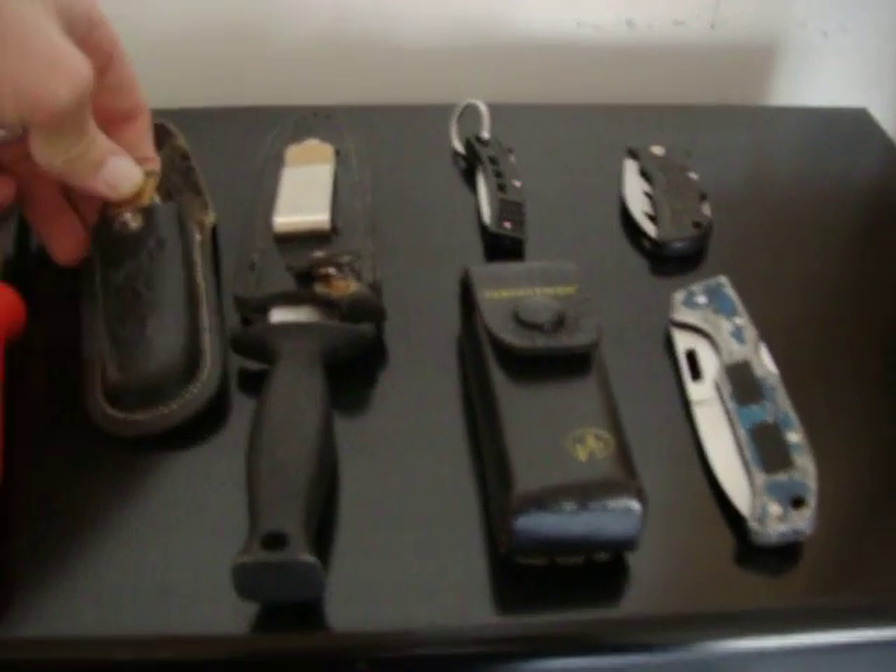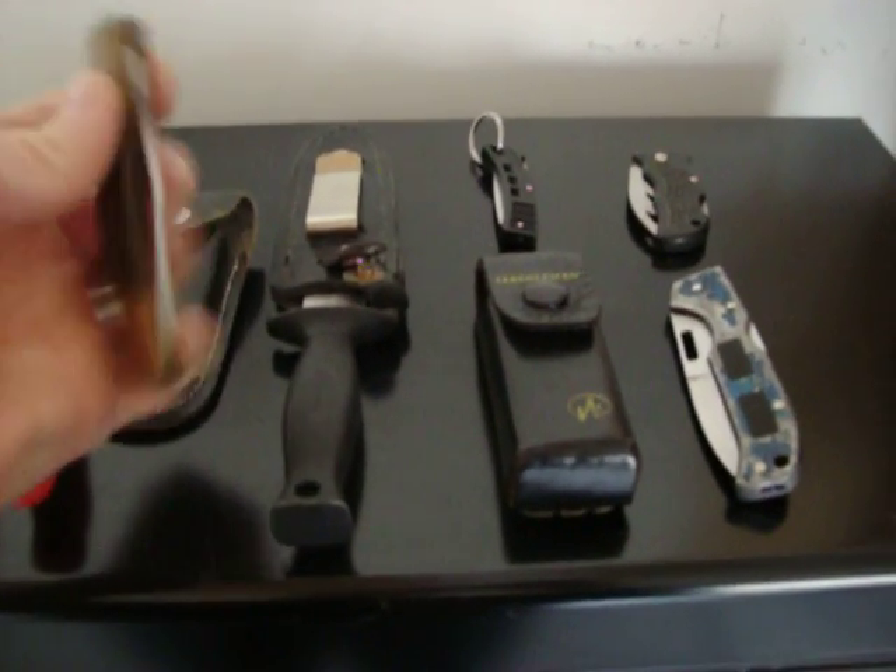I carried this one. This was probably one of my first real knives. Really cheap knife, but it held a pretty good blade.